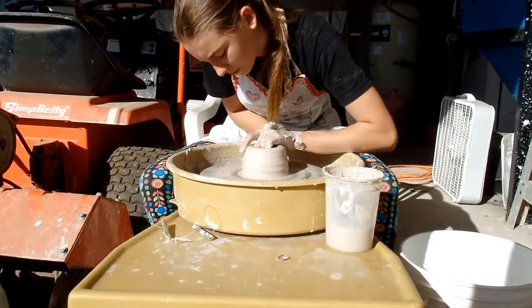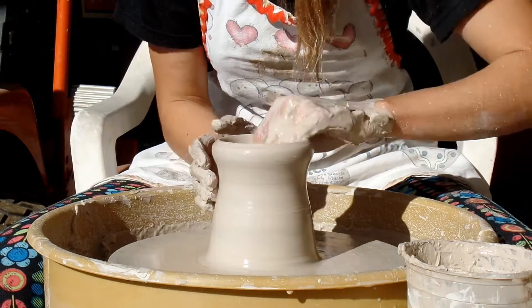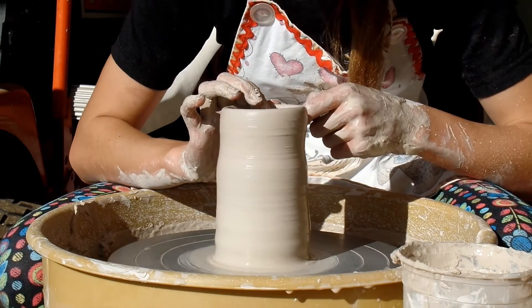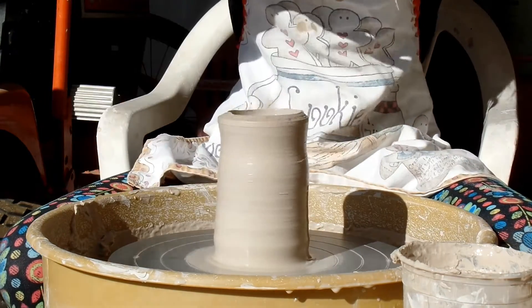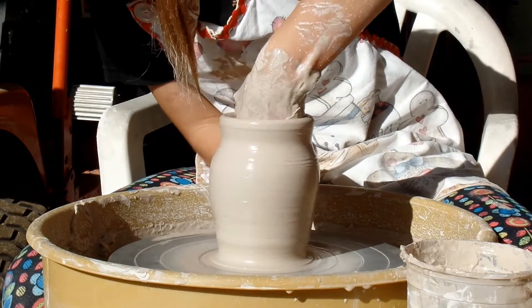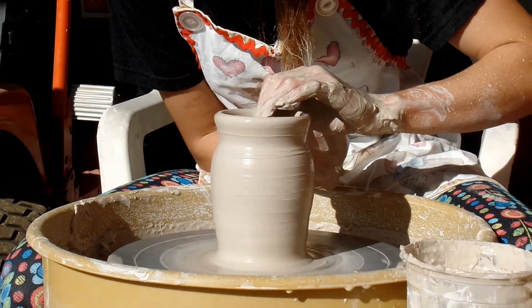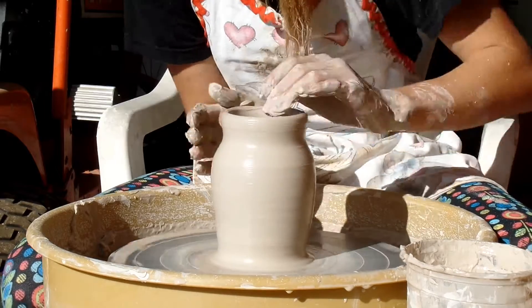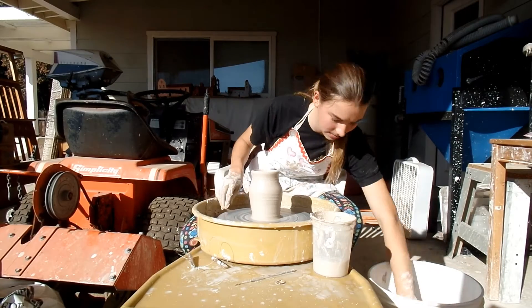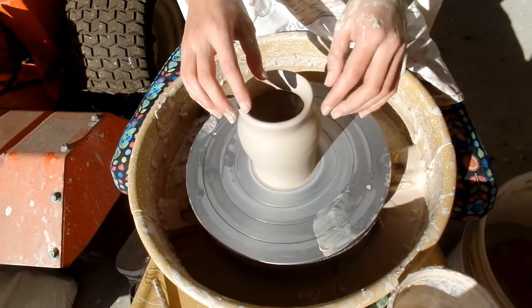Now Elsie's in the middle of throwing. The second one looks — look how lumpy that first pull was. A little while. One outside, two inside.